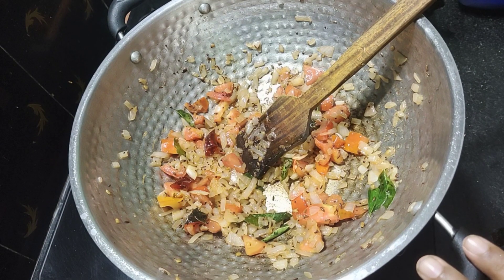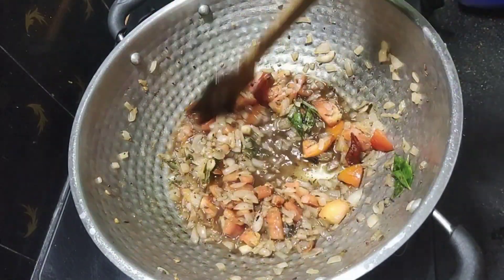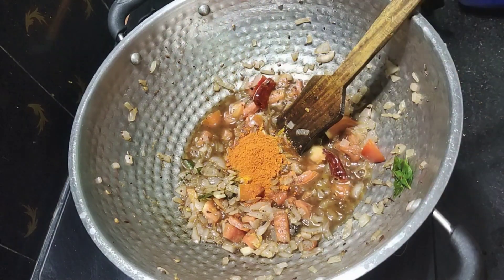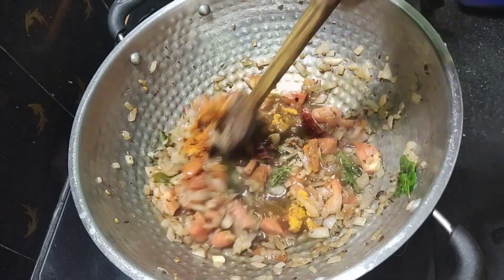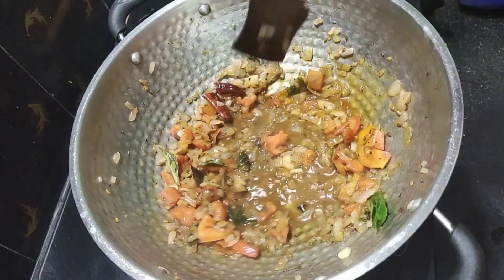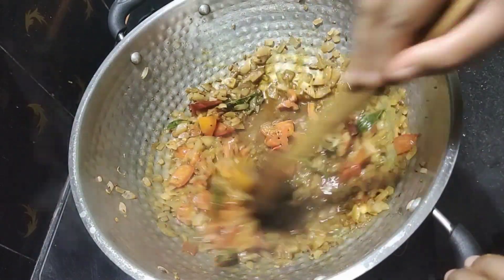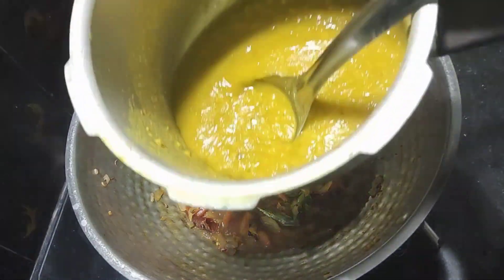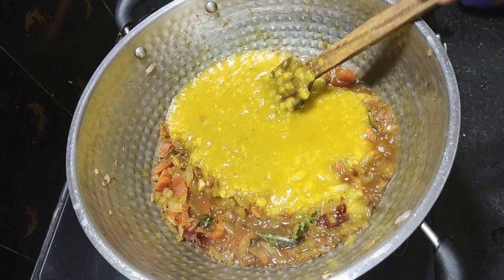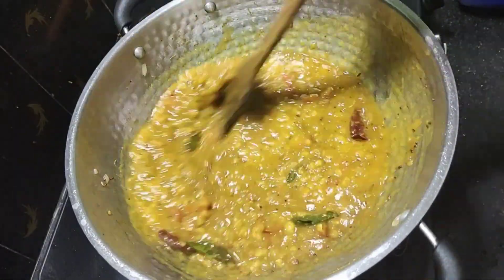Add 2 tablespoons of soy sauce. Put that into the first pot. We are going to add some sauce and mix it in. Now put it in the pot.